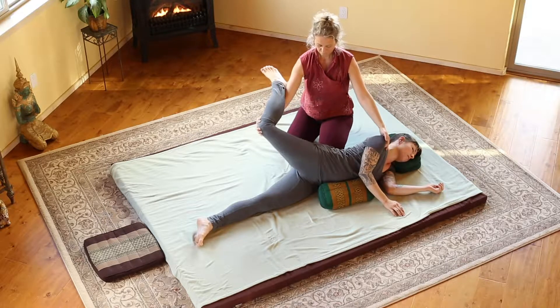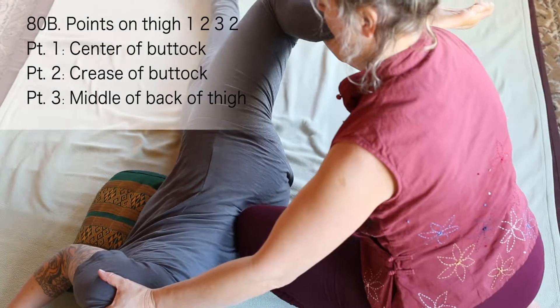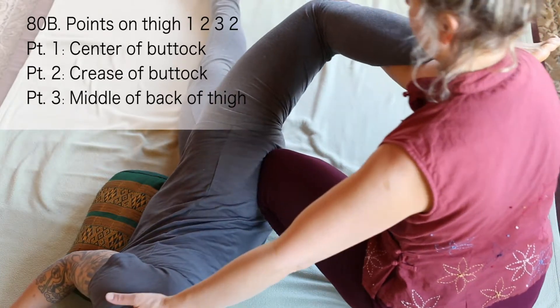Place your knee at the waist above the iliac crest and the spine, so you're not pressing on bone. Stretch back three times at the waist, keeping your body in the same position and just moving down your knee.